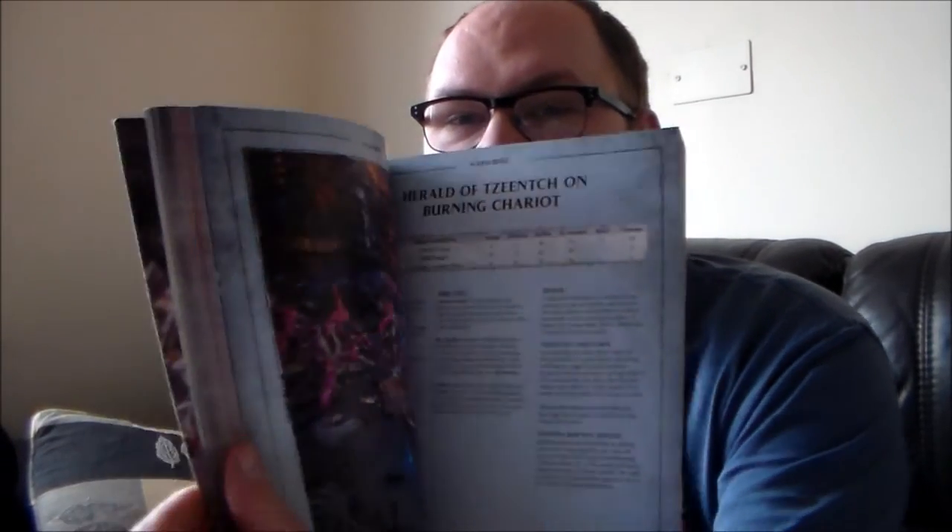Fourth would be the quality of the book itself. It's not hardback, but it's still pretty good — it's one of those books that's not going to fall apart. The spine is pretty strong and the pages are really stuck in there. And the quality of the photographs in this — you're getting perfect quality pictures of the models, as well as the rules right next to them. So that's definitely a plus in my book.